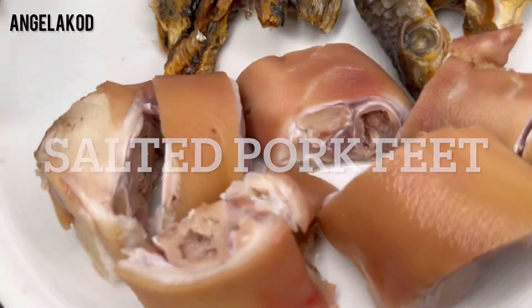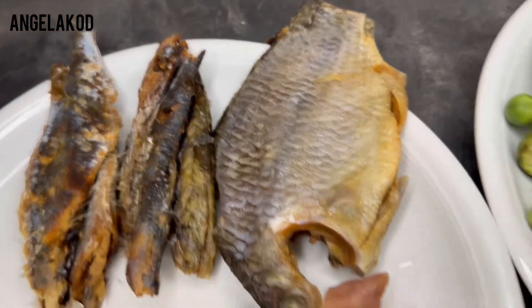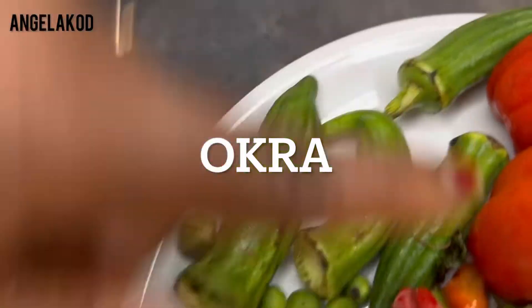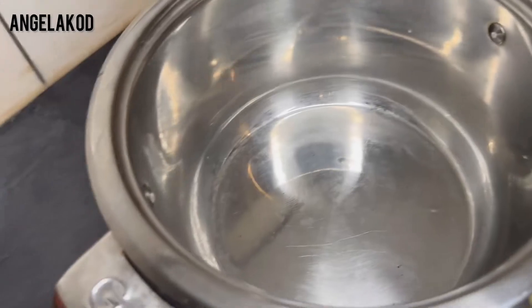For the ingredients we'll be needing: salted pork feet, dry herrings, some salted tilapia — that is our kobe — turkish berry, quansusa, okra, pepper, gardeners, onion, and tomatoes. These are the ingredients we'll be needing for our cooking.